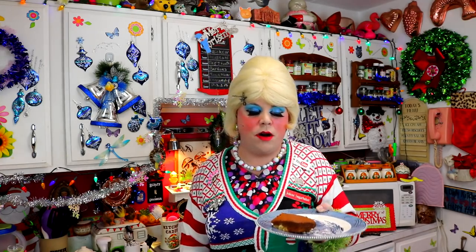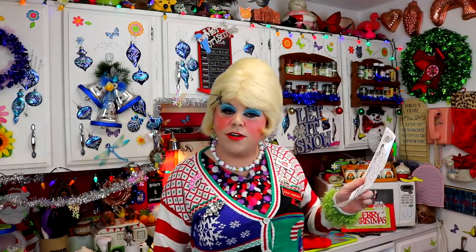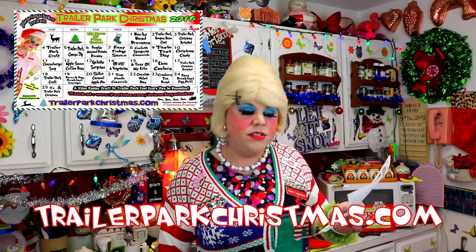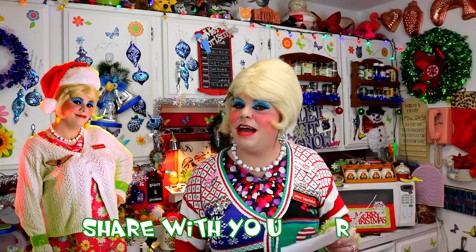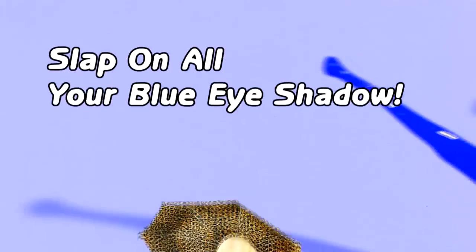You should try it, and if you do, send me pictures at JoleneSugarBaker at gmail.com. Find me all over the internet — Instagram, Facebook, I'm all over the place. Since it's Trailer Park Christmas, there's a video every day until the 25th. Go to TrailerParkChristmas.com and download the easy calendar to follow along. Tomorrow is a Trailer Park Craft, so hit that subscribe button, tell your friends about Trailer Park Christmas 2016. I love spending the holidays with you — love ya, and Merry Trailer Park Christmas!